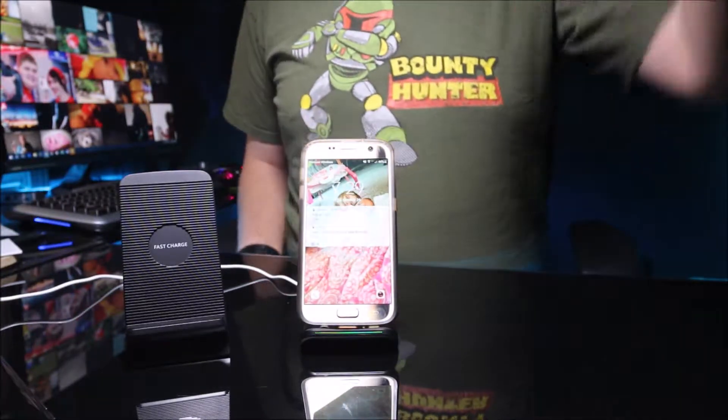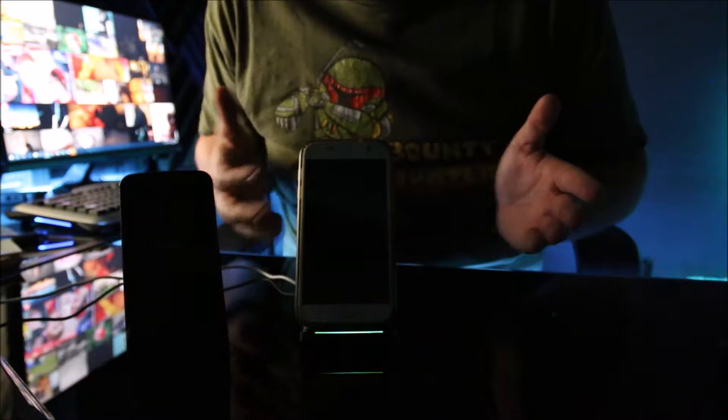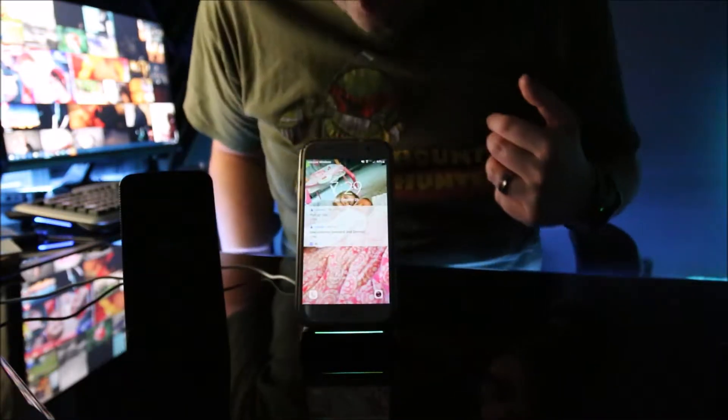Putting the phone with the case on, I'm going to turn off the light so you can see — phone off, and you're going to see a blue LED indicator. When I put the phone on, it turns green to show it's charging, and it charges.